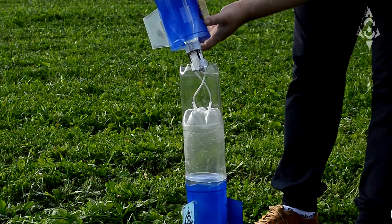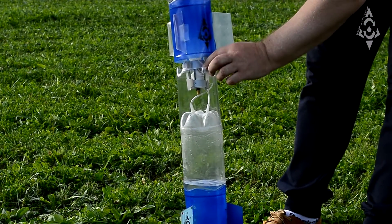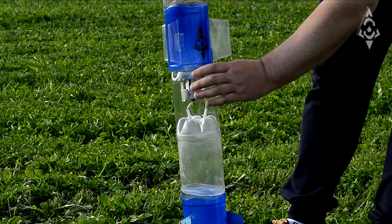Set the second stage in the rocket body. The rocket body serves as the supporting structure.